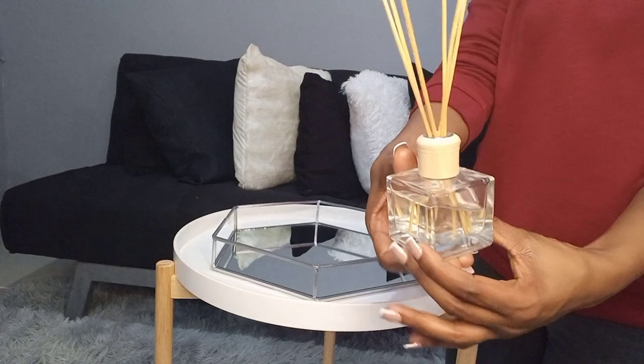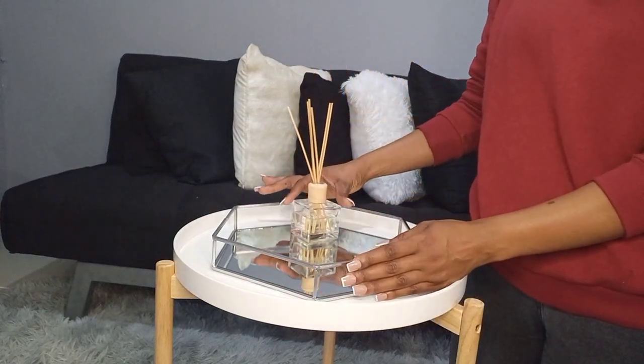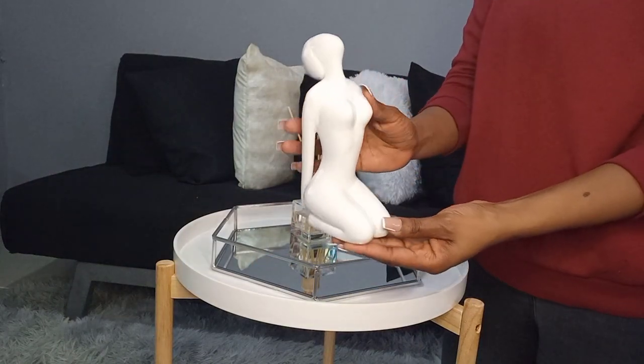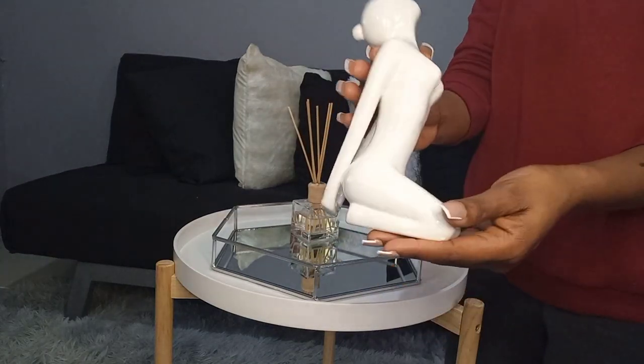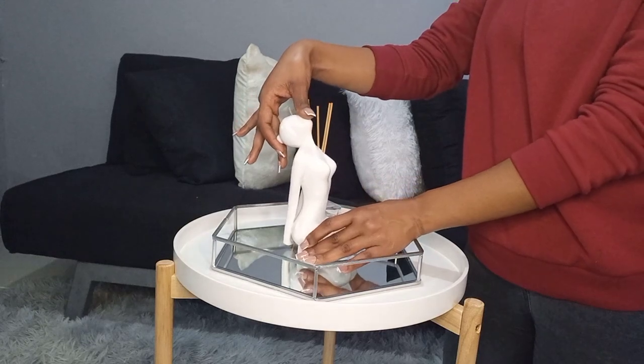The next thing we're going to use is this diffuser, also available from Pep. I'm just using it for aesthetics because I honestly can't smell these things. And then the next item we're going to use is this sculpture thingy that I got from Mr Price — they also had one available at Pep but by the time I went to buy it, it was not available.